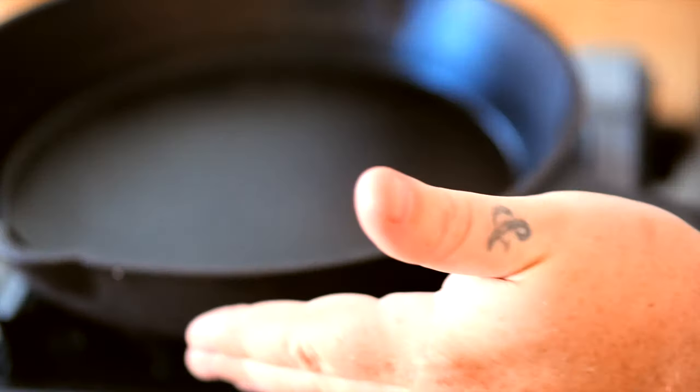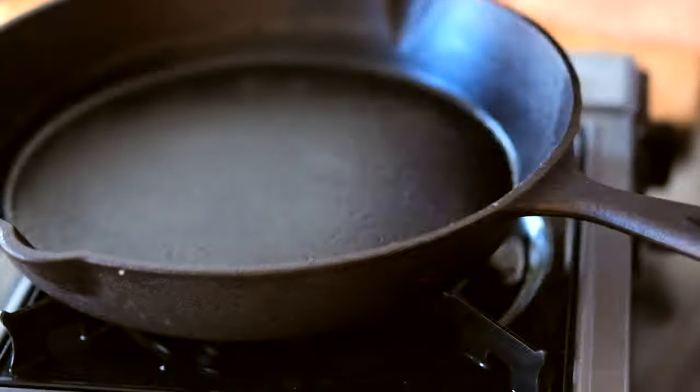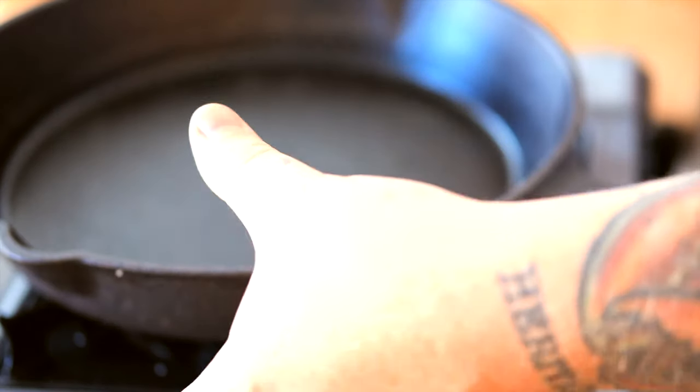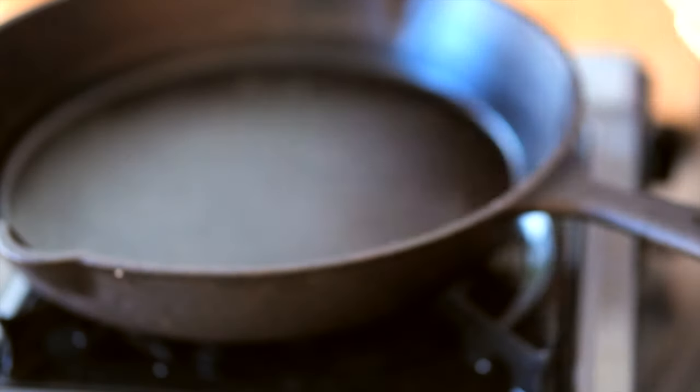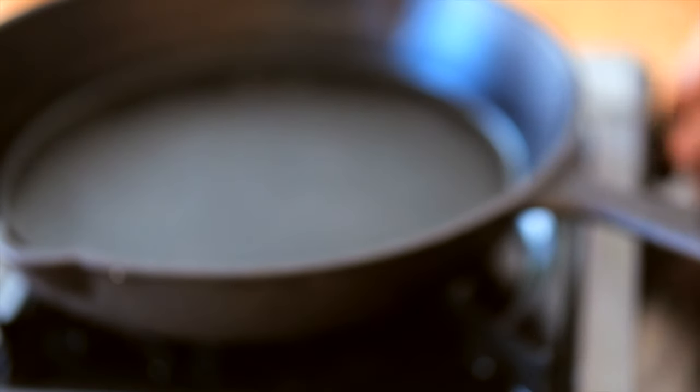We're actually using a cast iron pan. This thing's been seasoned — I've had it for years. You don't have to use a cast iron pan. You can use a Dutch oven, or a regular two-inch-lip sauté pan at home — whatever your preference is or whatever you have. But personally I like to cook in a cast iron pan. So we're gonna go ahead and turn this on and let it heat up a little bit.